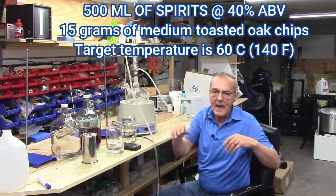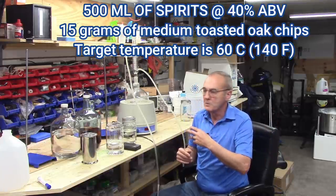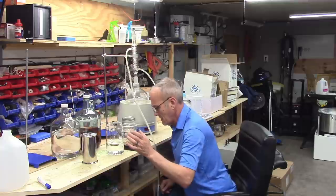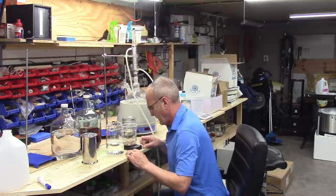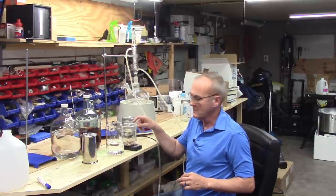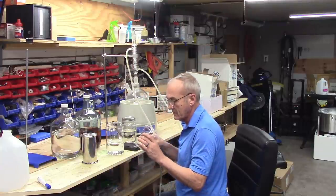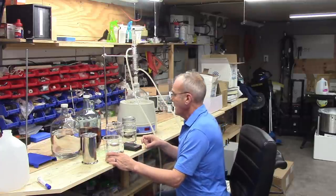Using simple math, the average is about two ounces per gallon for oak chips. I'm going to use oak chips in this case. Working out the calculation and accounting for the tare weight of the cup, it comes out to about 15 grams of medium-toasted oak chips.